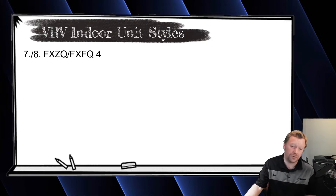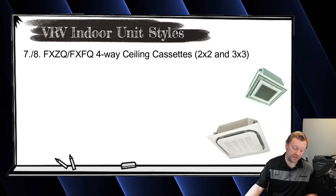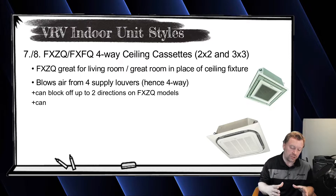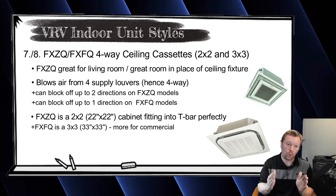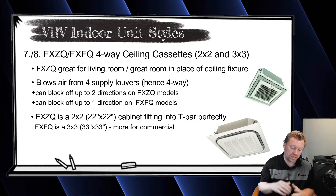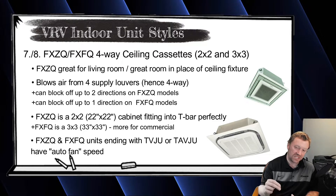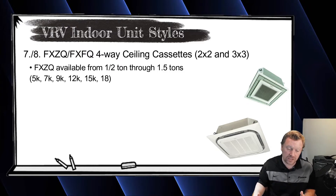Next we have two cassettes: the FXZQ and the FXFQ — both ceiling cassettes that go in the middle of the room. The FXZQ is a four-way throw, two-by-two unit. On commercial applications it fits great right into a T-bar ceiling. In a house, as long as you have 24-inch on-center joists, this unit will slide right in — it's a 22-by-22-inch wide cassette. It has auto fan speed and is available from 5,000 BTUs up to one and a half tons. If you need something larger, you'd have to go to the FXFQ.